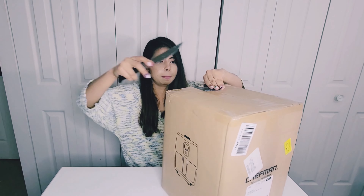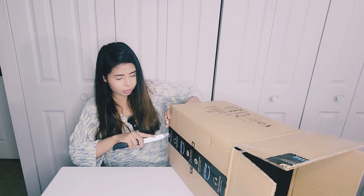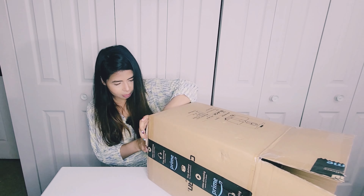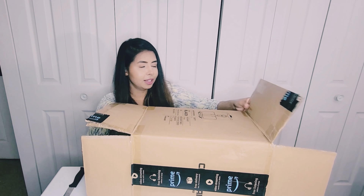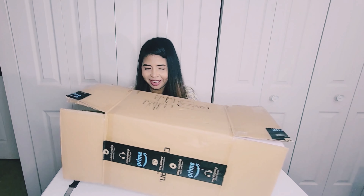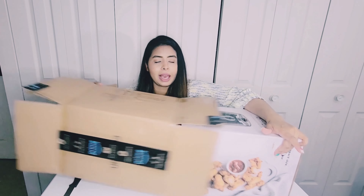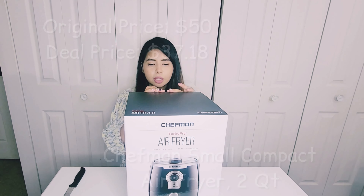All right guys, next up we have this box which is very difficult to open. Somebody was saying that I don't smile much when I'm filming and I'm like — you're actually not wrong. I should smile more. Give me a reason to smile! Give me a like or subscribe and then I'll smile.